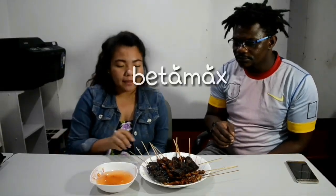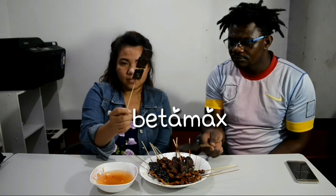Next, let's try betamax! This is like blood — blood of chicken. Not blood of Jesus, blood of chicken! Okay, let's see what blood of chicken has for us today.